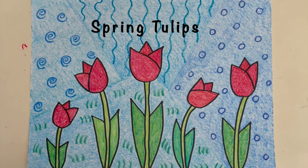Welcome to Art with Mrs. E. Today we're going to be making spring tulips.